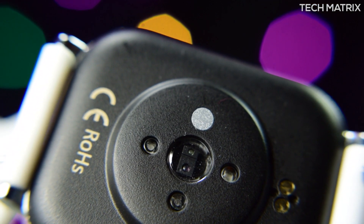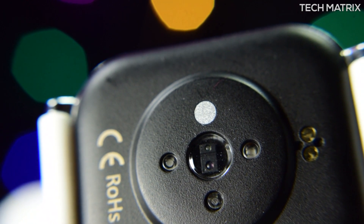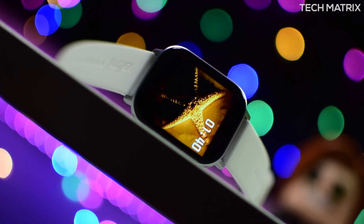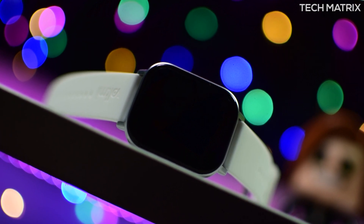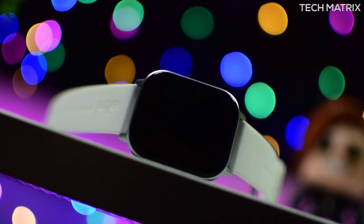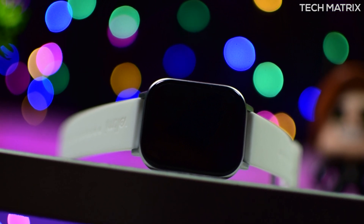At the back it has close to five to six different sensor ports and charging pins. To get this working you need an Android or iOS device. It works on Android 10 and below — at the time of this review it doesn't work on Android 11 and has some issues, but it should get updates and improve over time.